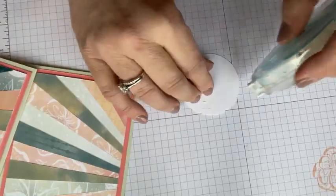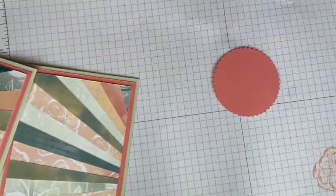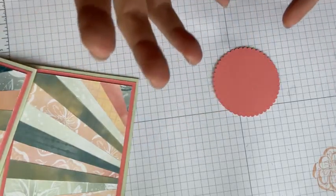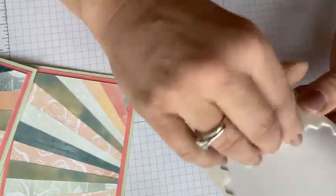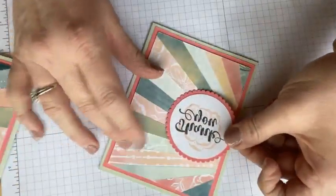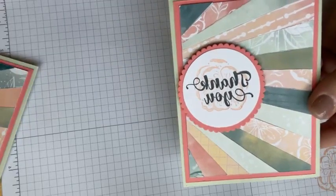I used my circle dies and my scallop circle die with the Flirty Flamingo, and I'm going to grab some dimensionals. I'll plop this right here, and this card is done. You guys can see how easy this is to do and how you can use your paper scraps up. I'm going to put my sentiment there. It's done — all done. I hope you like it.